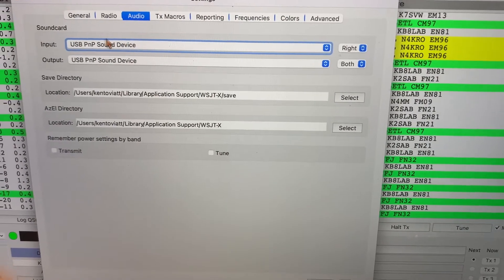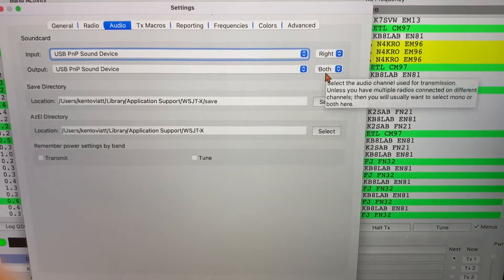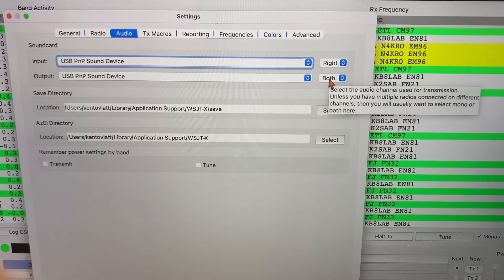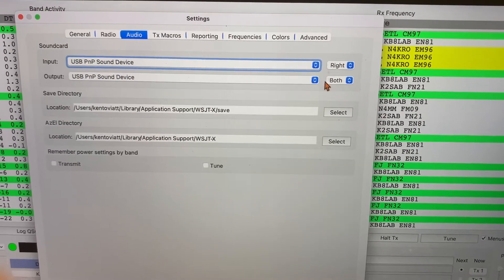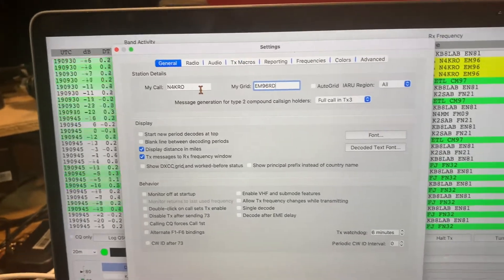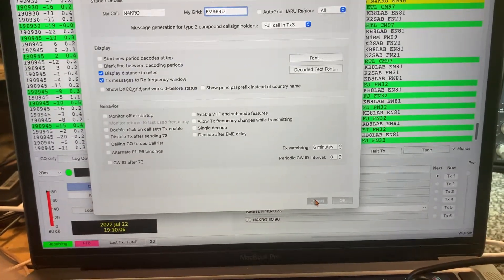On audio you need to select your USB device on both the input and output. I experimented with this and if you're having trouble getting it to receive or transmit you may want to experiment with those two settings — it really depends on your setup. Of course you also need your callsign and grid square entered so it'll populate the screen correctly.